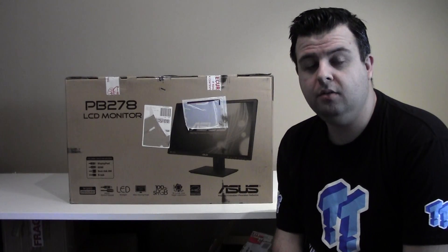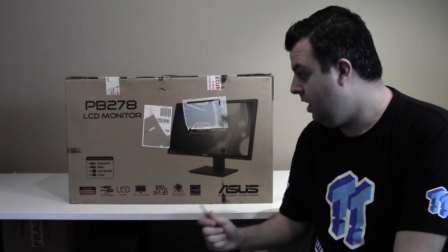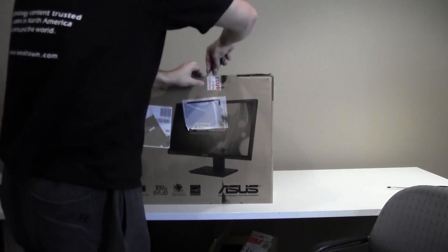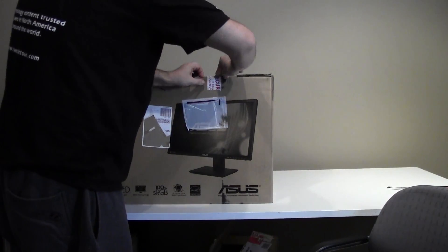We're going to unbox it right now, live. I haven't touched it so I'm just going to open it now. I ordered this thing interstate from Melbourne — I'm in South Australia — and it arrived this morning. Scorpion Technology hooked me up with it. I paid for it but they just have amazing shipping, really really quick.